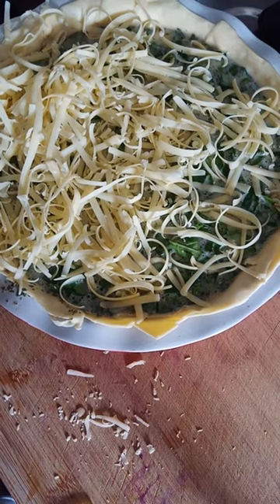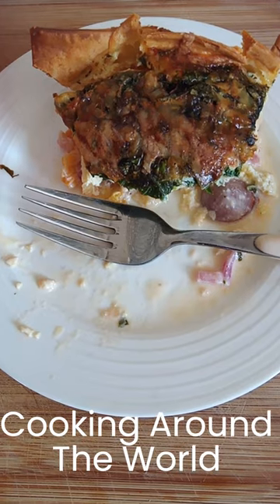Top with our grated cheese and put it into the oven. Once out of the oven, it's time to eat.